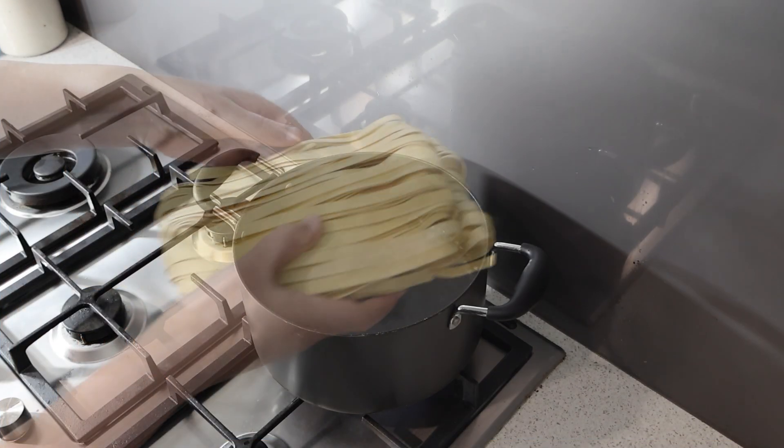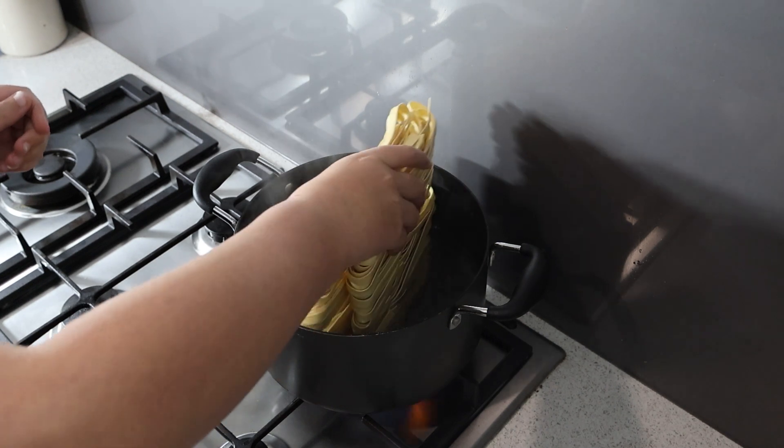First, let's get our pasta going. Bring a pot of salted water to a boil and cook the fettuccine.